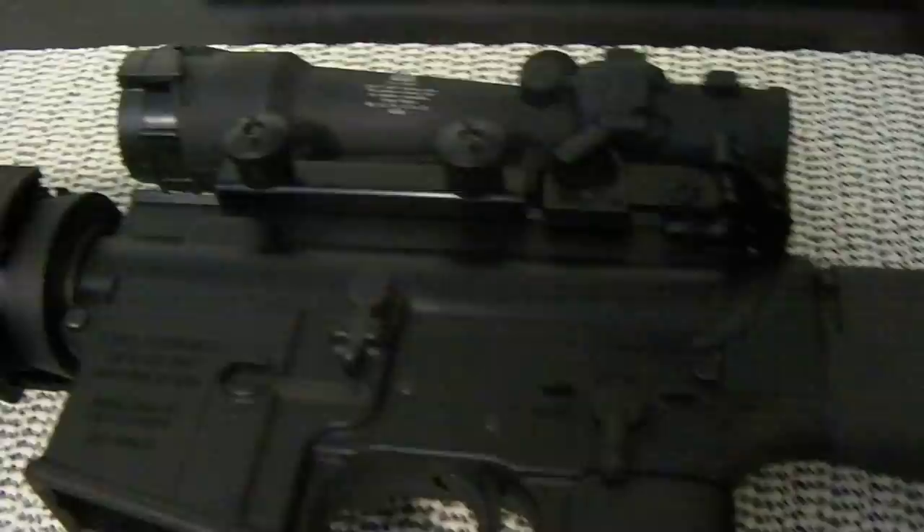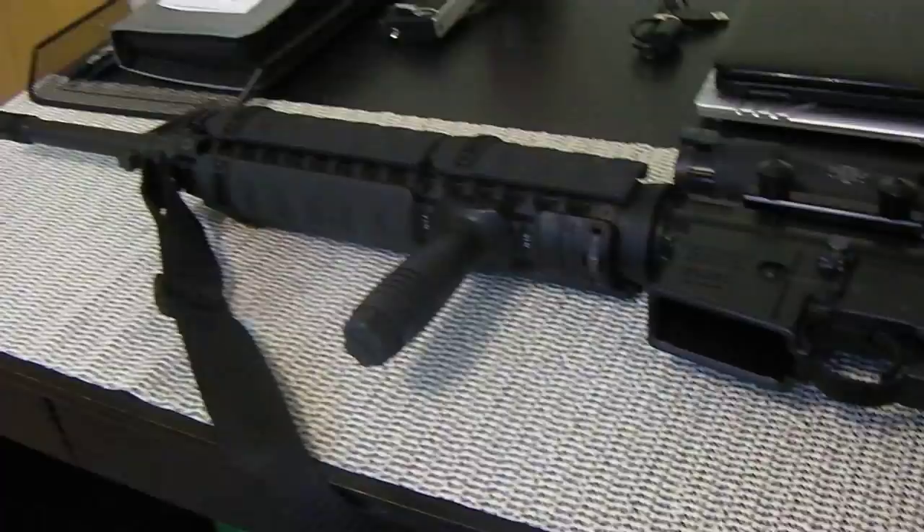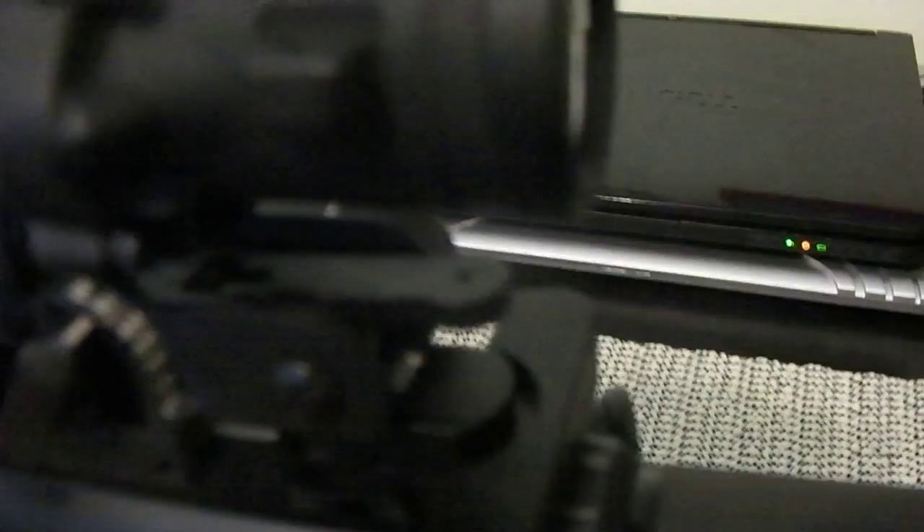I highly recommend Maytec sights if you're looking for a good quality sight for your AR that will give you a compact build — you can see it's very compact — but at the same time will give you that long range precision. One thing about this sight: the Maytec rear sight just has a small aperture. It does not have the bigger zero-to-two aperture, which is fine for me. Hope you liked the video. Thanks for watching and keep yourself safe.